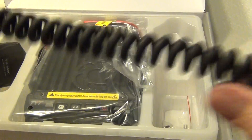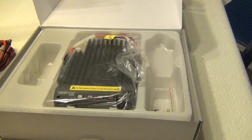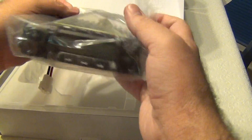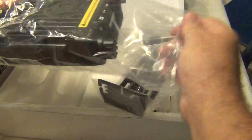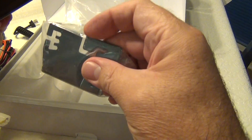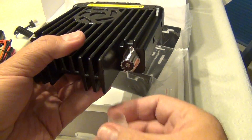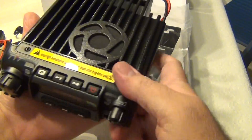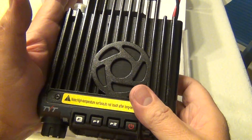It has a coil cable — a heavy coil — and the radio itself comes with a car mount. It has an easy, normal UHF socket for the antenna. It's very small — almost the size of my hands, even smaller.